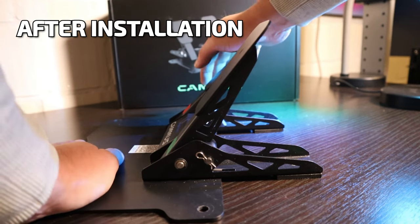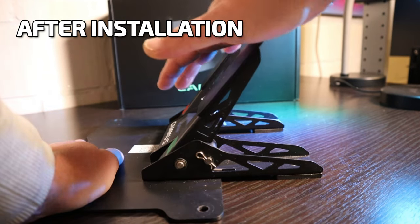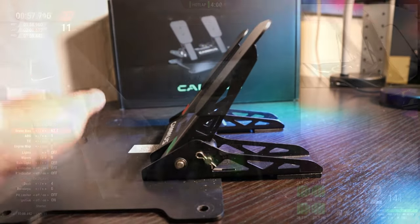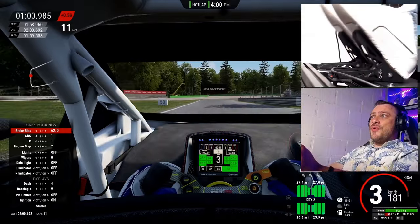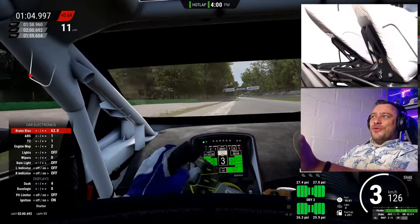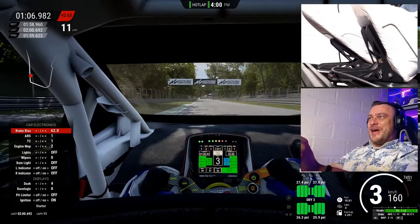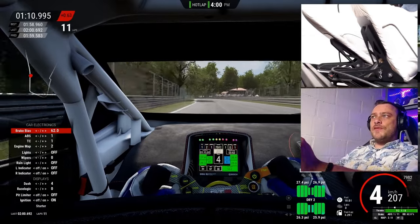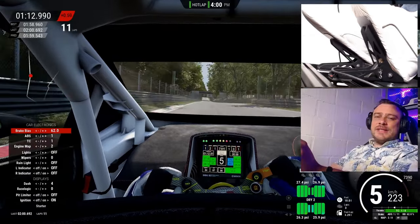So after finally installing the addon and recalibrating the pedals, I'm back on the track. It's really amazing how such small details can add to the immersion of driving and lift the entire value of a pedal kit.